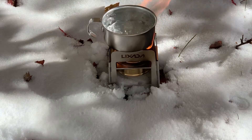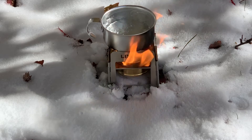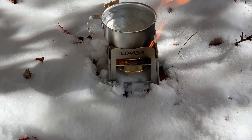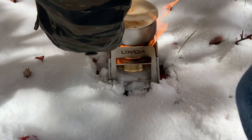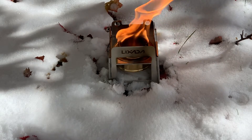Oh yeah, we have a full boil going, as you can see there. So this is going to be some mighty fine H2O. Let's just go ahead and add our coffee. That is going to be a winner. Let's see what the taste is like today.